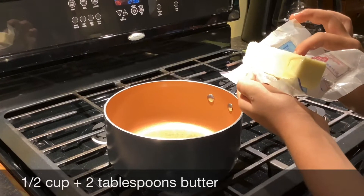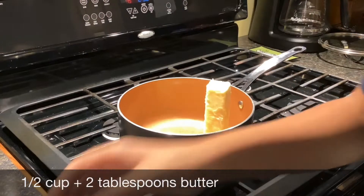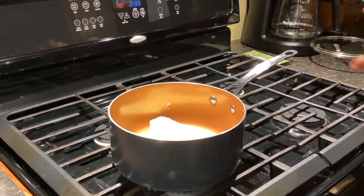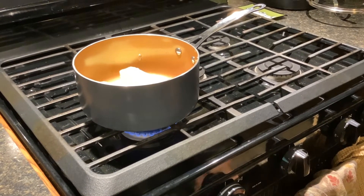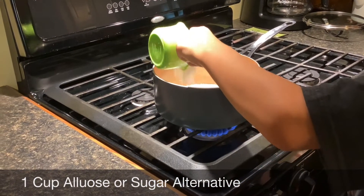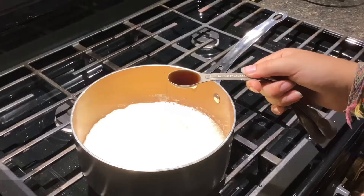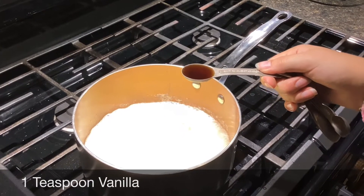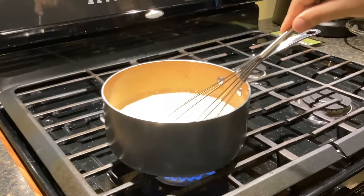We're going to put one half cup and two tablespoons of butter in our saucepan. Turn it on to medium heat and wait till it melts. Once it's done melting, put in one cup of allulose. We'll add a two-thirds cup of heavy whipping cream. Next, add one teaspoon of vanilla.